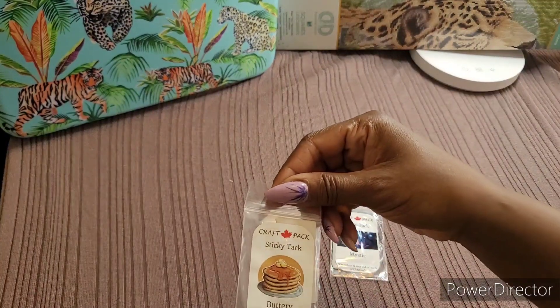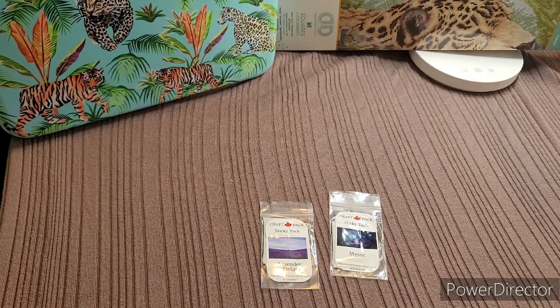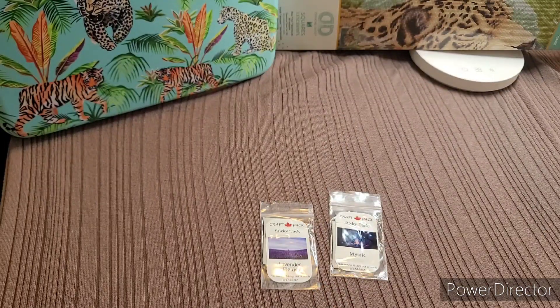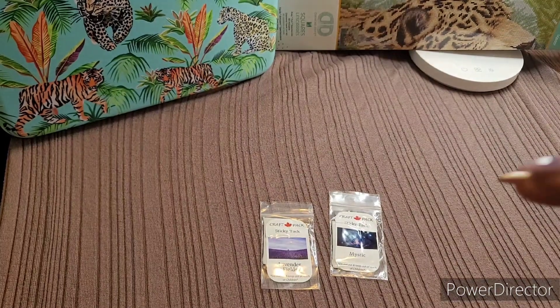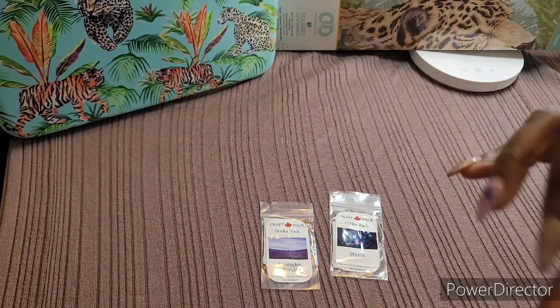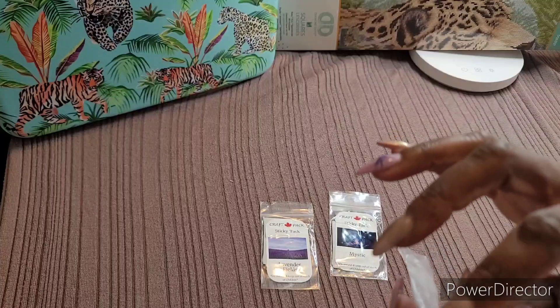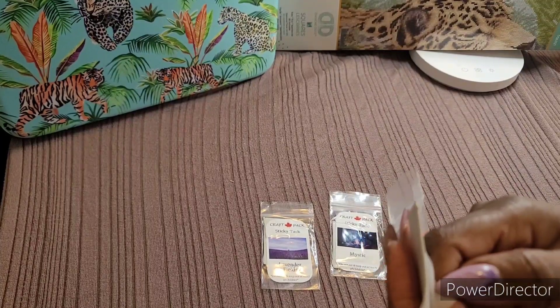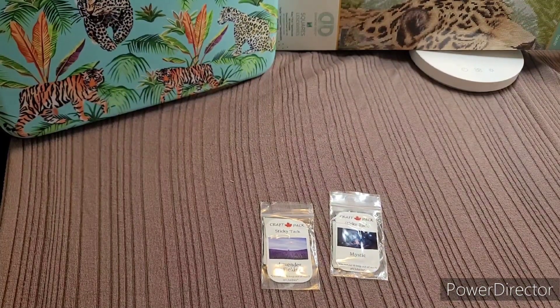Let me try the Buttery Pancakes first since that's the one I really wanted to smell. You can see how much you get on the back — more than enough. It's covered with release or wax paper, and it smells exactly like a stack of pancakes. I'm excited!